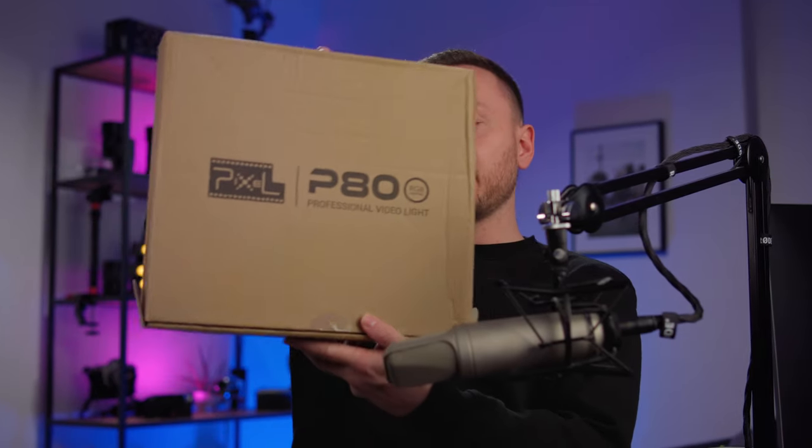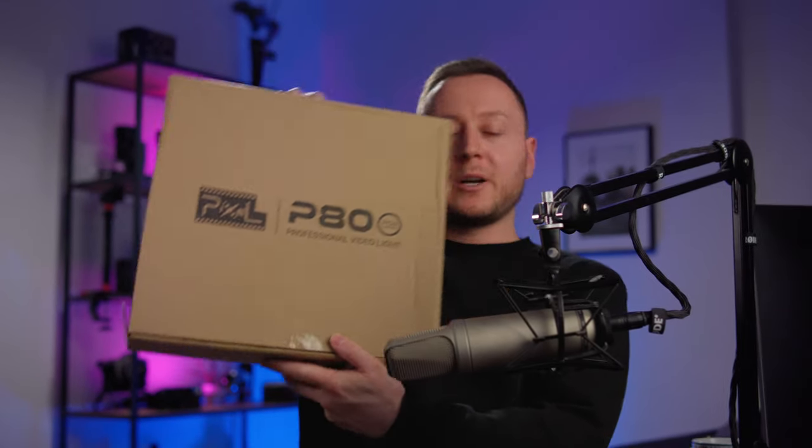We are now back at HLG3. I just wanted to share this experiment with all of you, because I'm sure some of you will find this useful. I'm currently working on a video on how to light a studio setup like this. Also, the kind folks over at Pixel have sent over the P80 RGB light, and we will have a look at how that compares to the softbox I showed you earlier. So if you want to see that and you're interested in how to light a studio setup like this, make sure to subscribe.